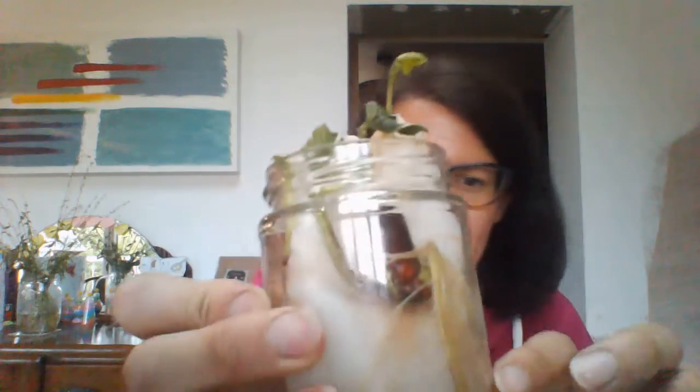Next week we'll see what's happening — they're getting quite big for the jar. We've just got two more weeks left of our bean diary, so we'll see what's changed next time. See you next time, bye!